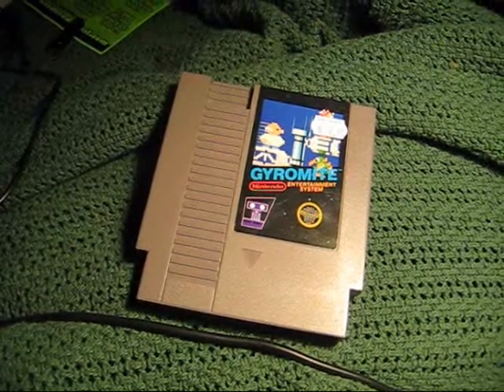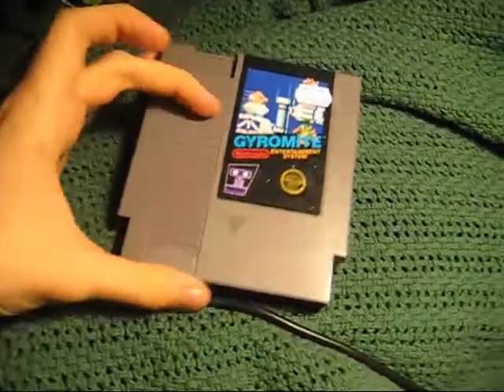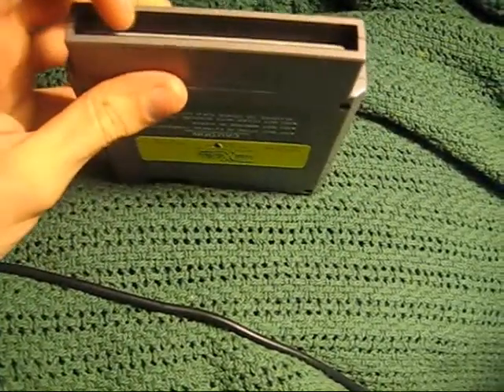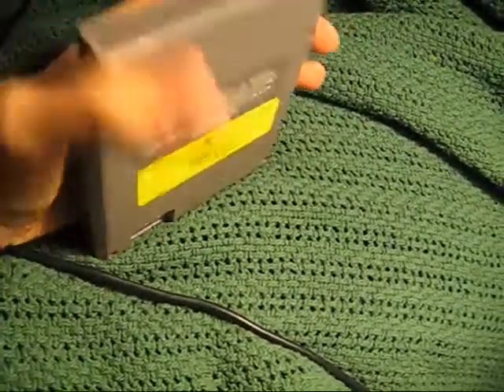Famicom games do not fit in your NES. Not only are they a lot shorter, but the pinout is completely different — it's a lot skinnier and has a different number of pins.